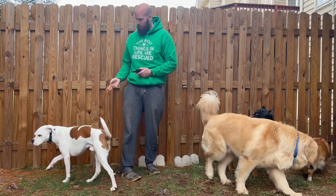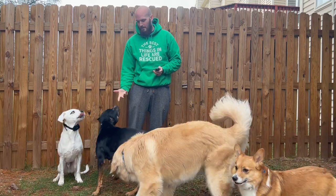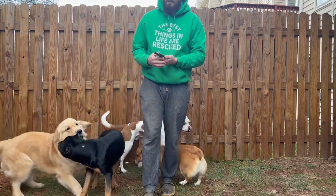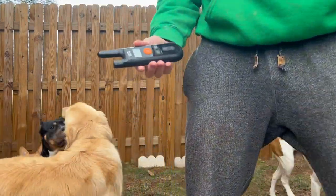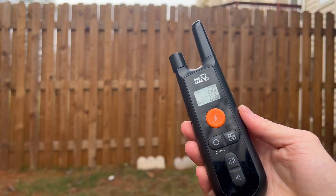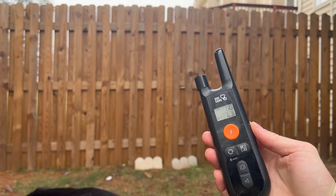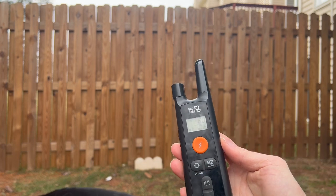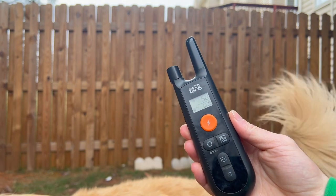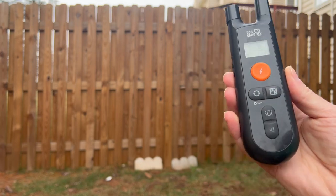So he listens — Goober, sit. He knows I mean business. Maeve isn't electric collar trained but she knows her stuff as well. Really a good product — it works from great distances. When we go on hikes I can let Goober run around off leash and I don't have to worry because I know he's going to come back. Highly recommend this product; I've been using it for about three to four years. Go get it.